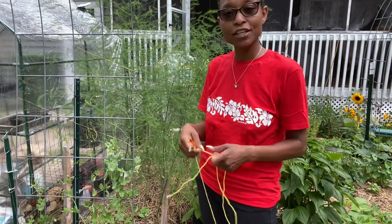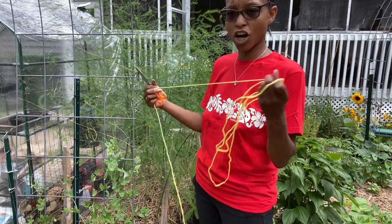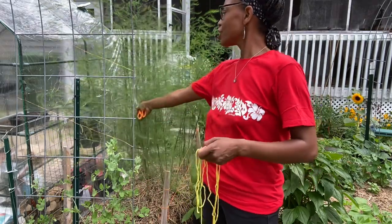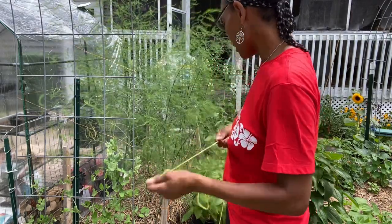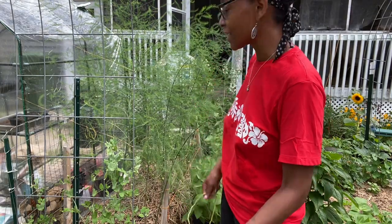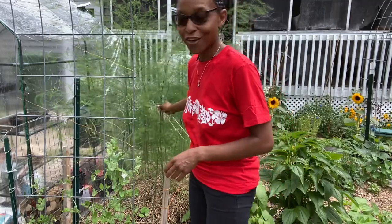I am going to attempt to tame it. There is a fence back here and I'm going to try to take this yarn and tie it from one end of the fence to the other, which should at least hold it up and back — because I don't want to cut it early this year. The potatoes are in the way, so I'm probably going to end up having to move those — small space gardening situations.